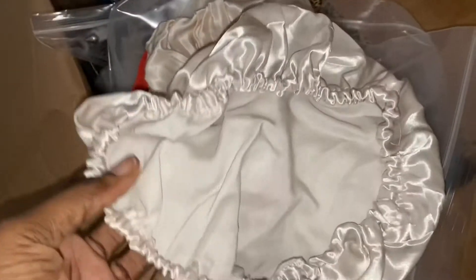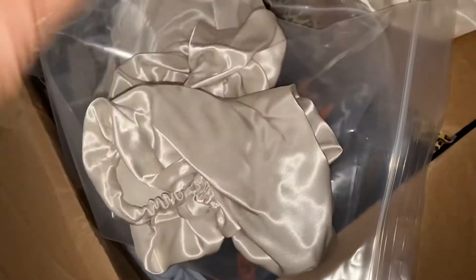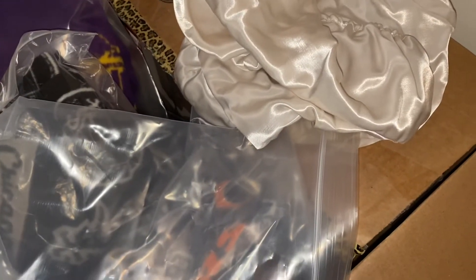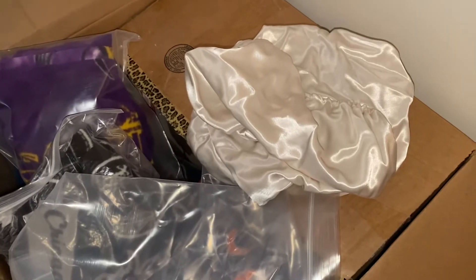Let me pull one out and show you — here are the satin bonnets. This one is without the rim part; I added the red part to make it tight on your head. These are for kids, as you can see. I need to post these for little girls — maybe like five bucks. They're satin, so they'll keep your hair shiny with no breakage. That's our fleece collection and our satin bonnet collection.